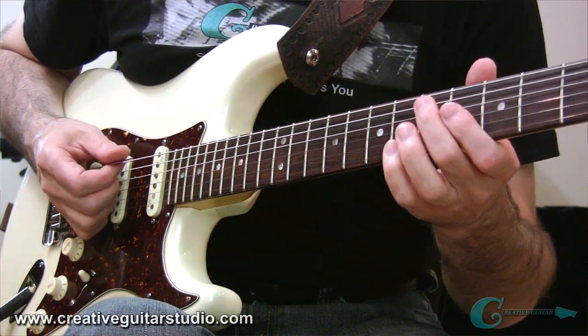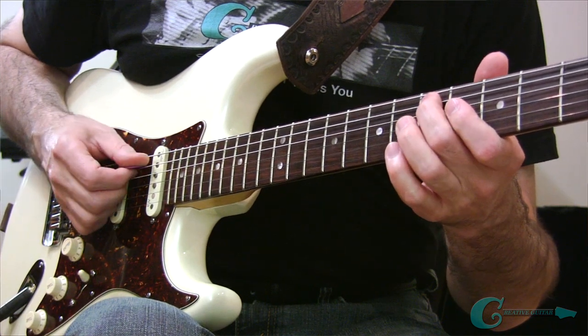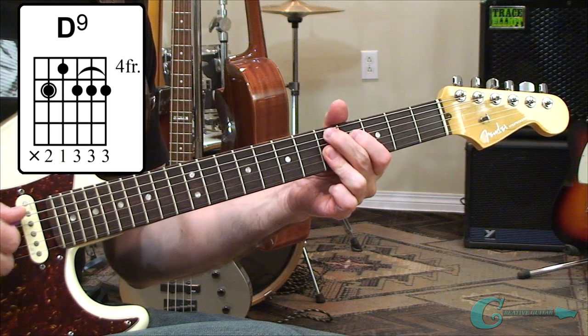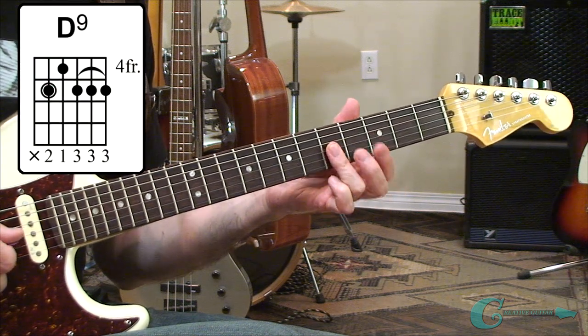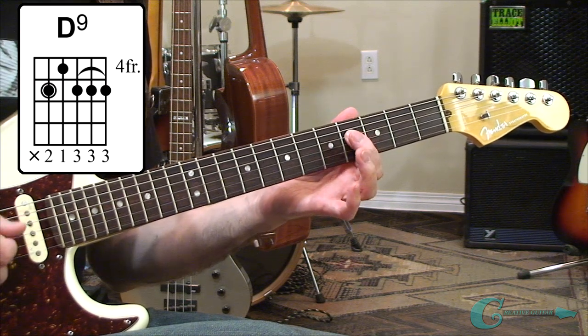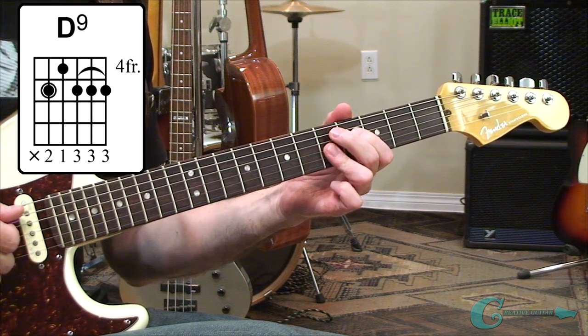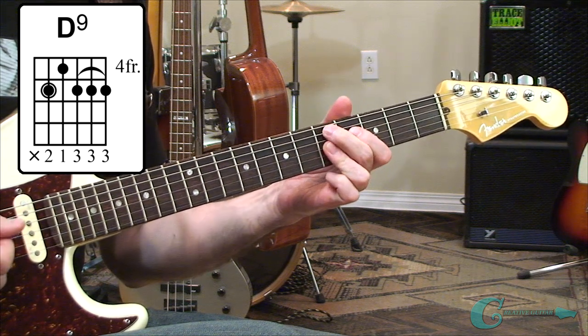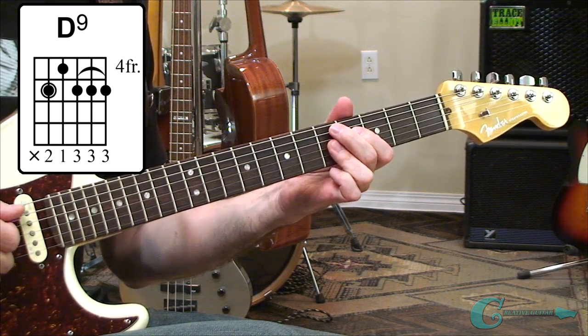The next shape is a dominant 9, off of a D root on the 5th fret of the 5th string. I'm laying flat with my 3rd finger to catch the top 3 strings, and I've also got an F-sharp note on the 4th fret of the 4th string with my index finger. That gives you a 4th-position, 5th-string root D dominant 9.